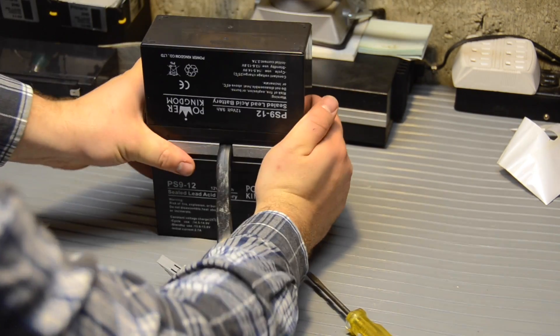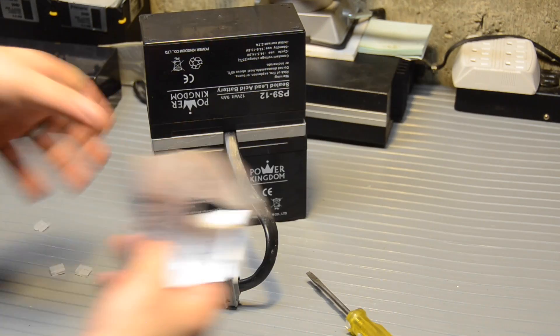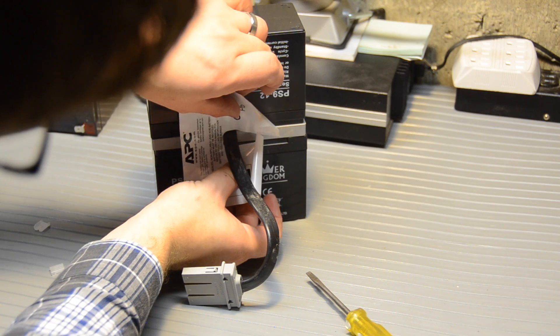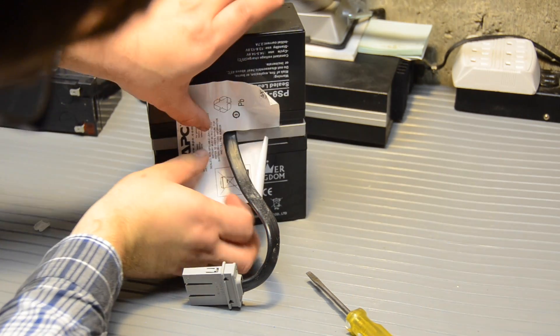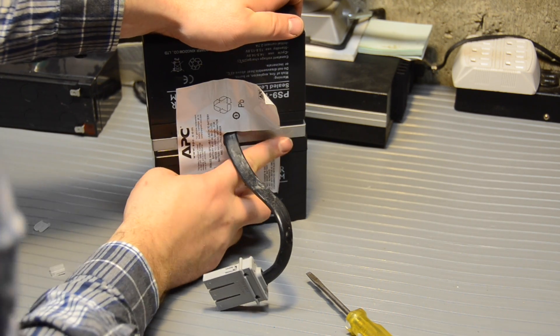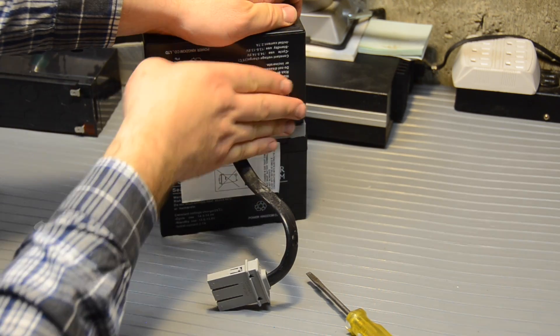Now obviously, with a brand such as Power Kingdom, this is no longer an official APC battery — that's pretty obvious. I'm not worried. I'm not in a professional server room here, so I'm not too concerned.